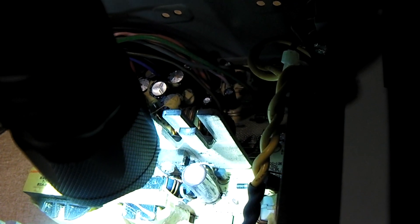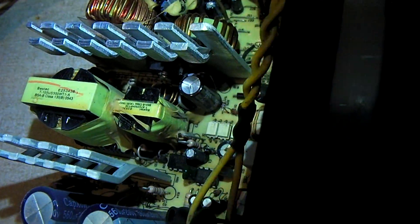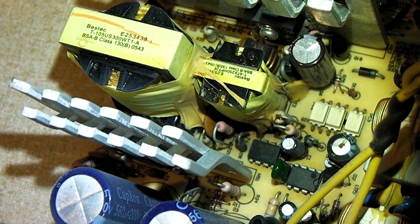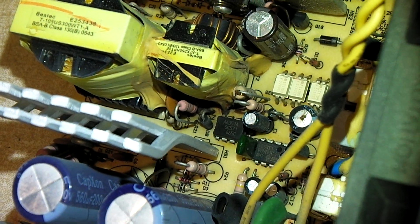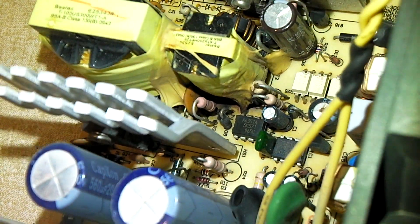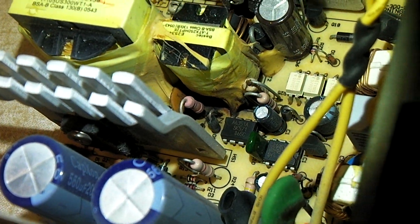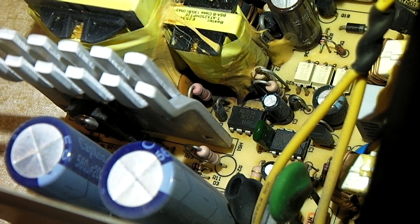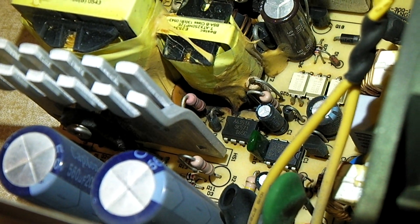Look right here next to the 5 volt standby transformer, between R21 and D8, and you'll see a nice black spot. It's right dead center. If you look on pin 8 of the A6351A chip, you'll see a nice black spot there.